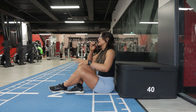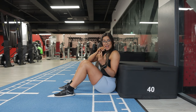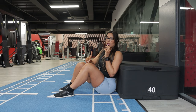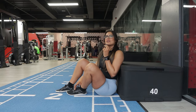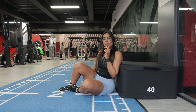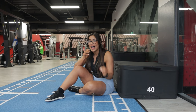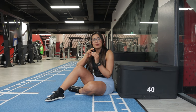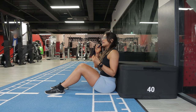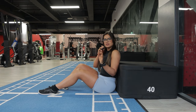Another exercise that most people struggle with is the hip thrust — they tend to experience lower back pain. The technique here is slightly different from what we saw; it's not really about bracing as such. And it's not even about the weight — I lift 220, 230, even 240 kilos on hip thrusts and I've never had any lower back pain. So if you're doing it correctly, you should not experience lower back pain.